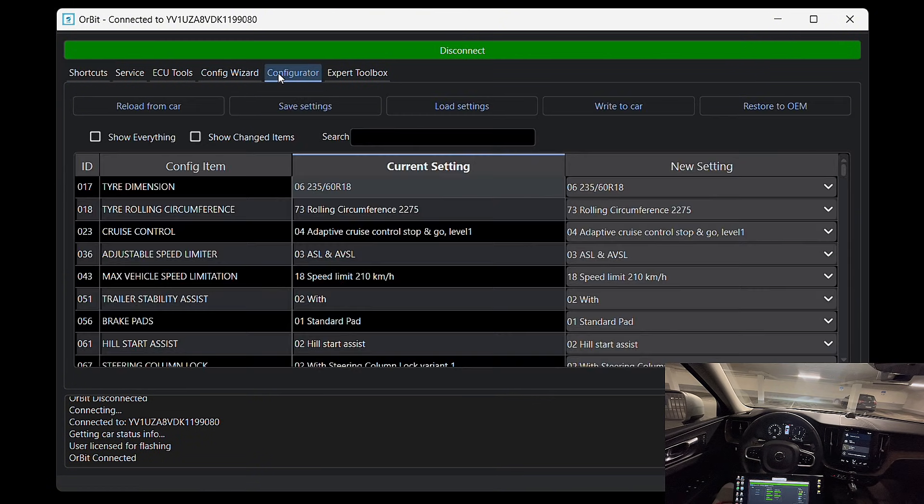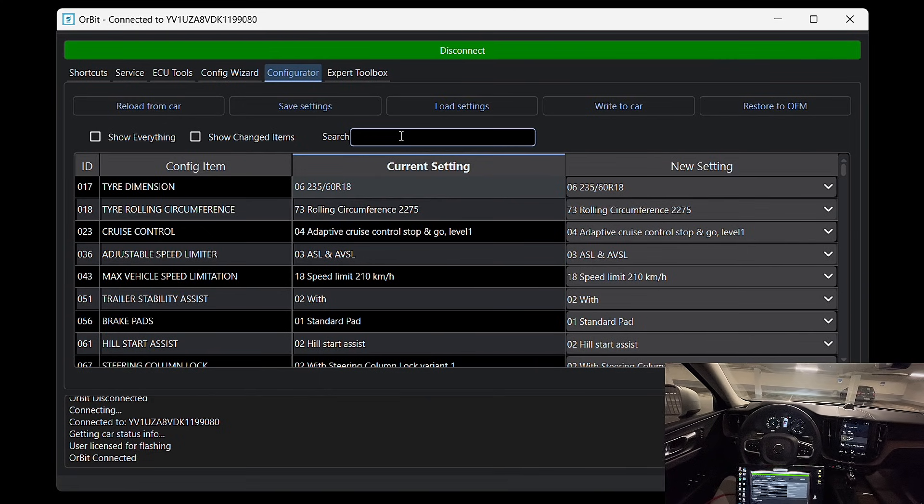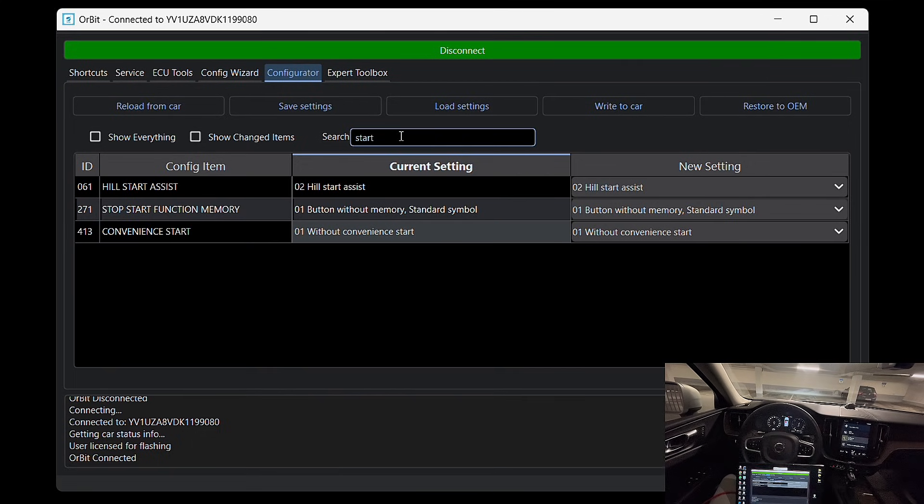Next I go into the configurations and search for the start/stop setting. The one we're looking for has ID 271, and it's currently set to 'without memory' — that means the system resets every time you start the car.